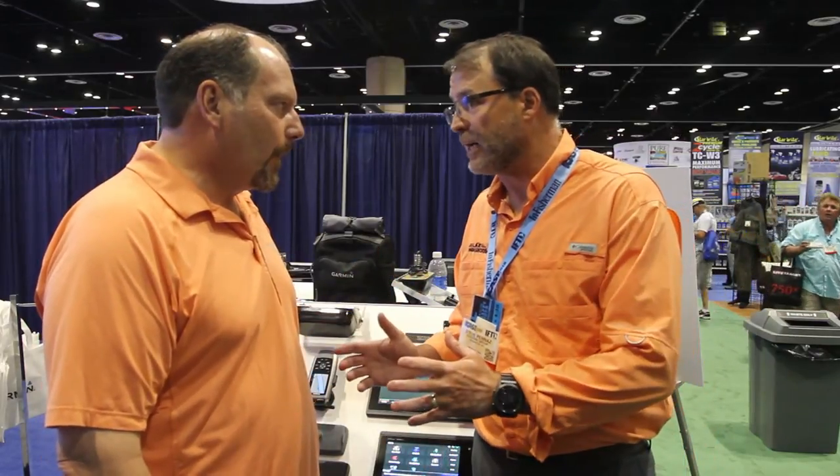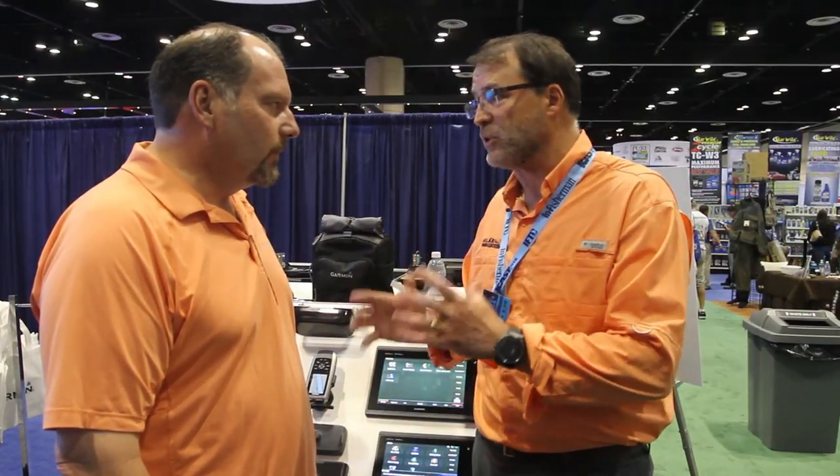It seems simple to use, it seems like an awesome unit. What's the price point on it? It's about $2,500 bucks, and then if you want to add pan optics, which gives you live view and that sort of thing, it's about $1,600.